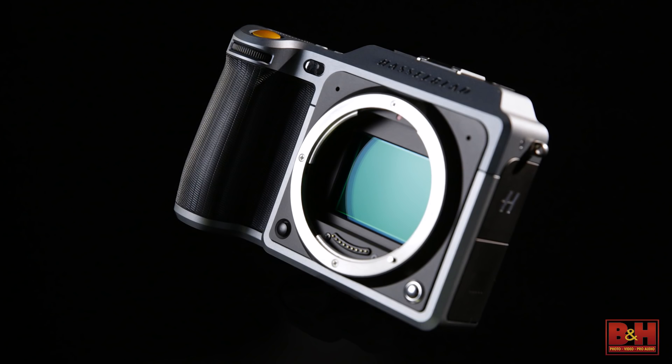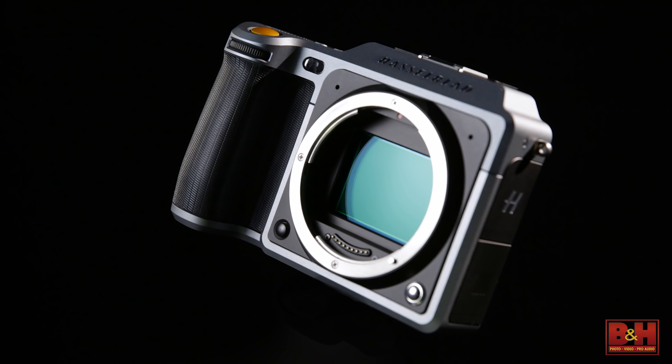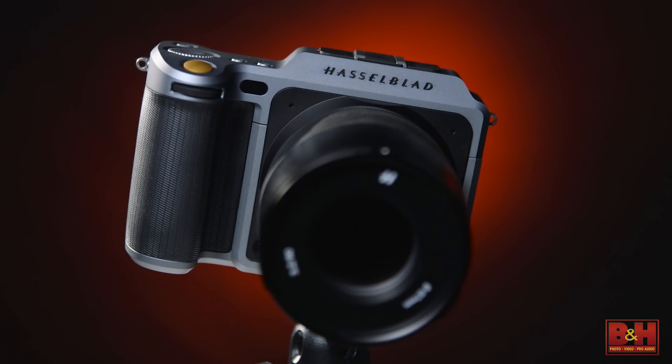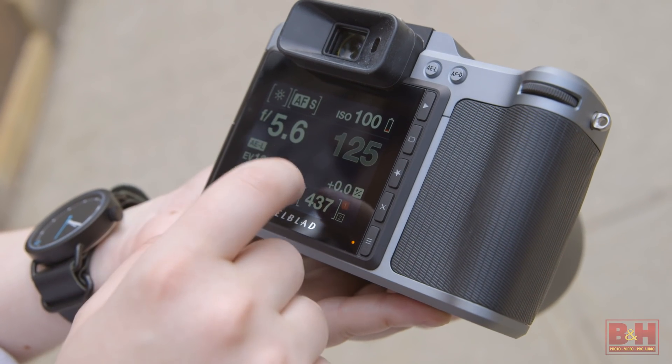The X1D takes advantage of this enormous sensor by including both a square format 39MP mode and the X-PAN panoramic format. With extended ISO and shutter ranges, the X1D's sensor promises exceptional low-light performance.